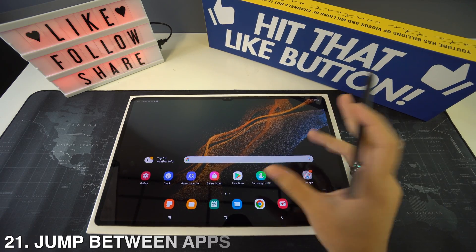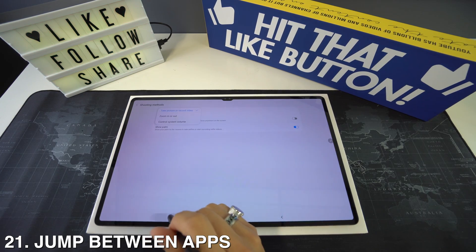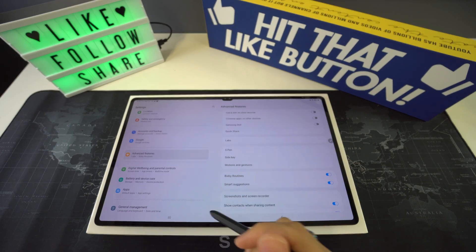To switch between the most recent apps, double tap on the three-bar button at the bottom of your device and it will make you jump between the two most recently used apps.